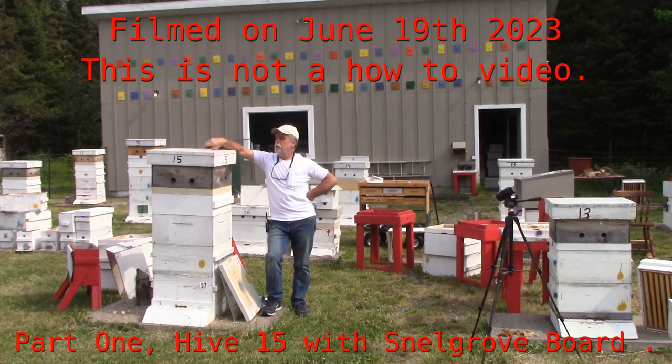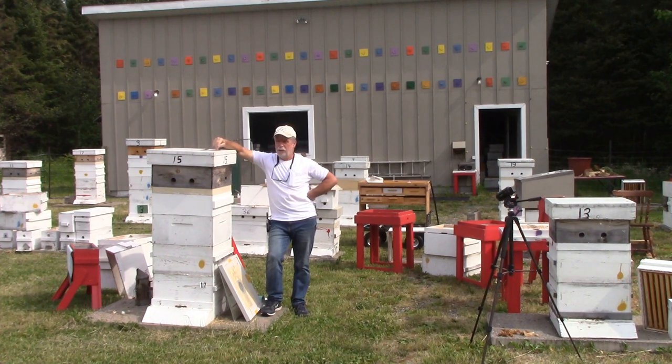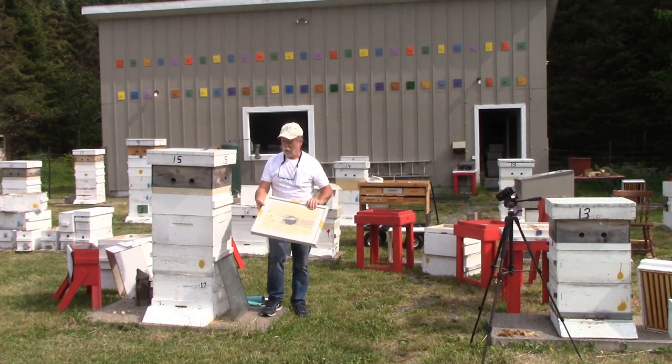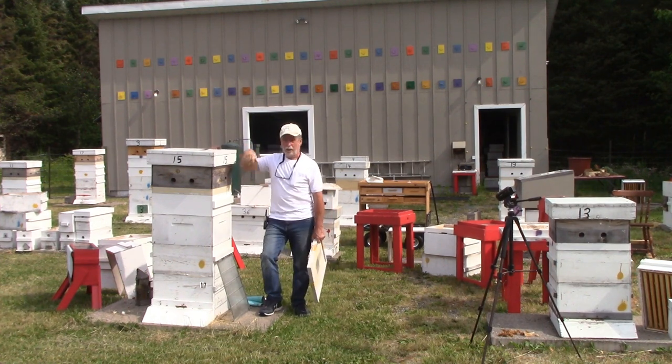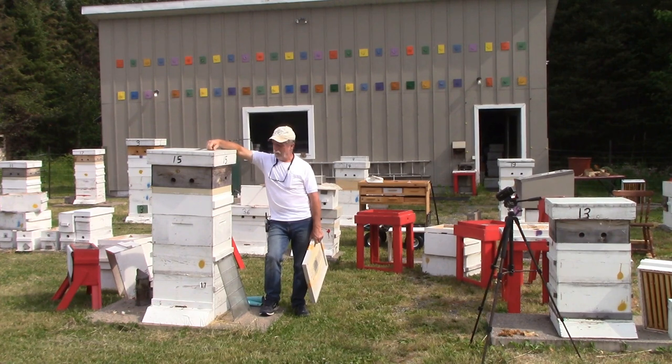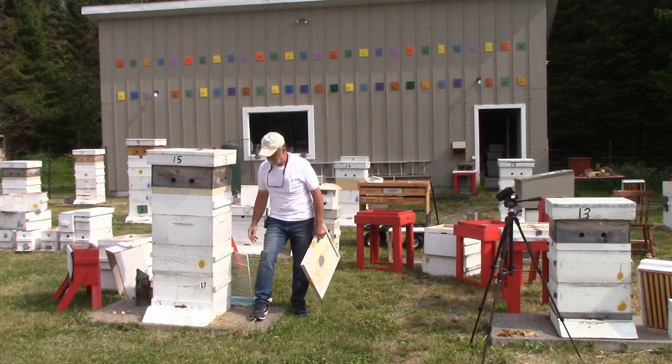Good morning guys, Scotty here. It is June 19th and I am going to attempt to do the Snail Grove board system on colony 15 here. I'm just going to explain the process as I understand it. This is not a how-to video — this is just me fooling with my bees and having a good time.